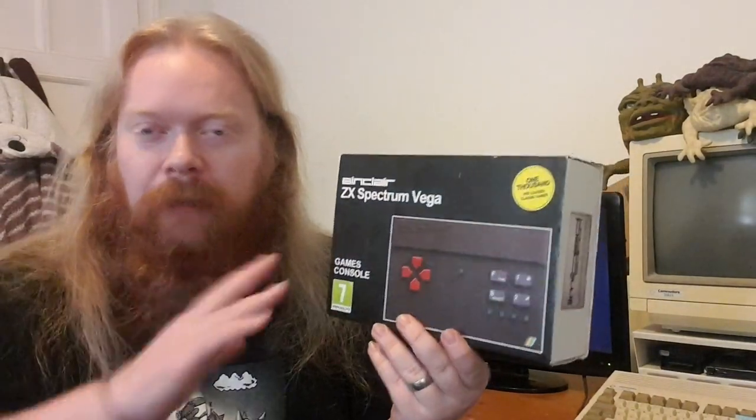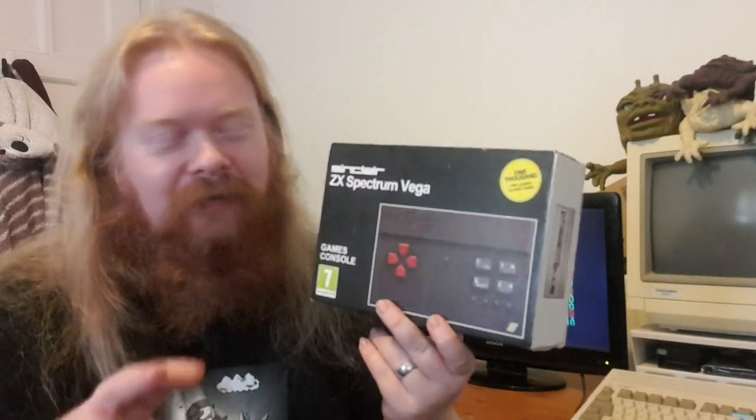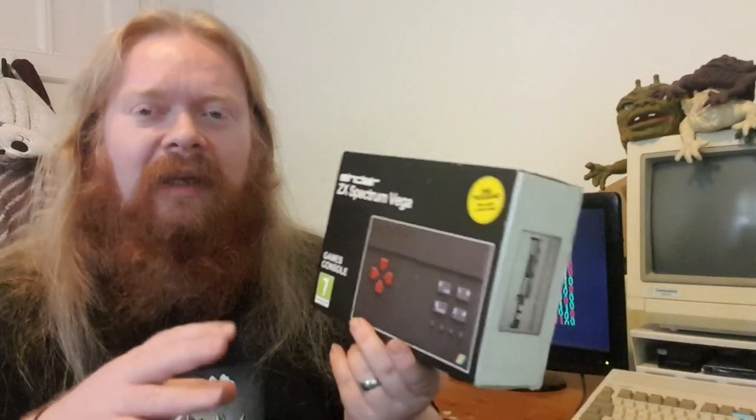I got this one from CeX about two years ago. Somebody messaged me saying they'd spotted a Vega in the window, so I went online and picked it up for about 20-25 quid. Jim Tendo recently picked one up for a tenner. I wouldn't pay the 70-quid price tag — it's definitely not worth 70 quid. Ten to twenty pounds though? Yeah, nice — nice collectible to have.